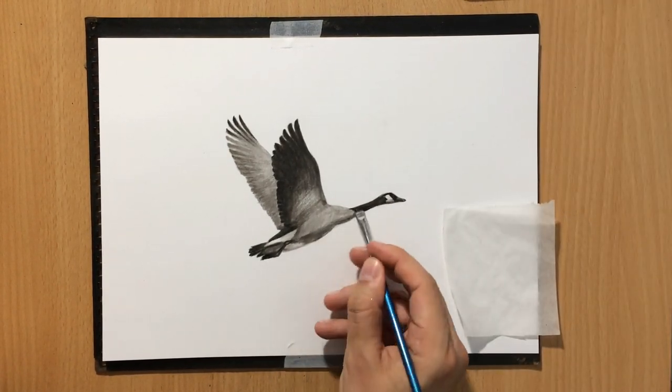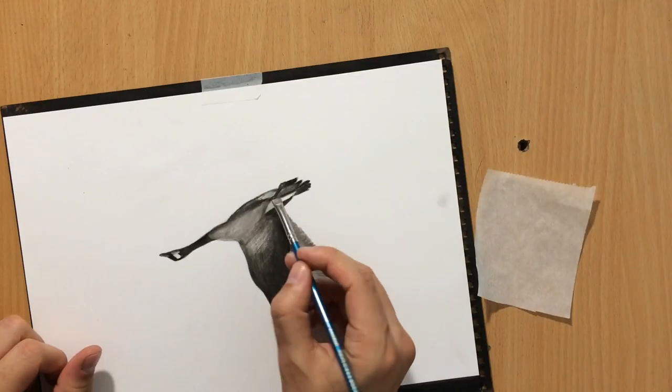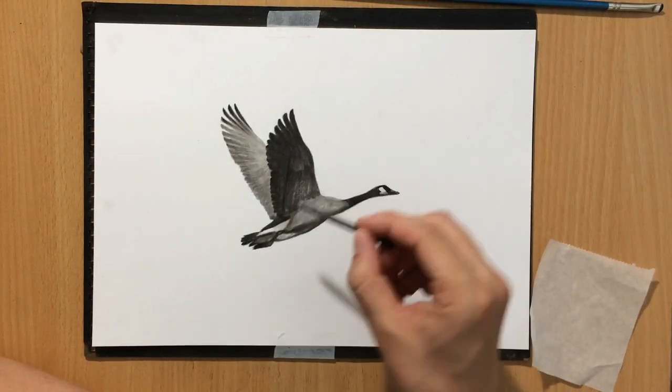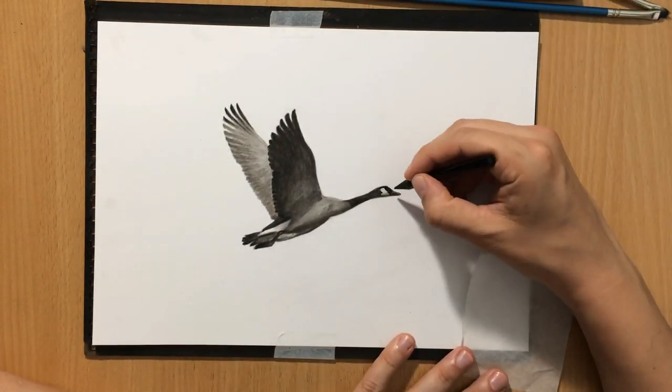I'm not going to do anything horribly elaborate or complicated with the feathers — just a few indications of feathers here and there on the body. I'm going to put in a little more effort on the wings though.